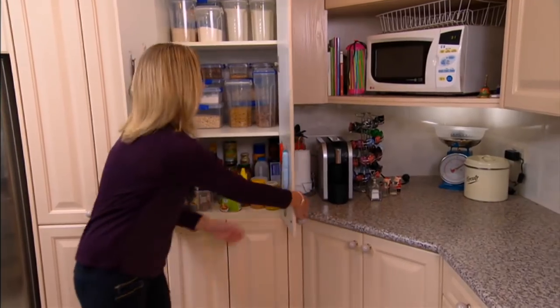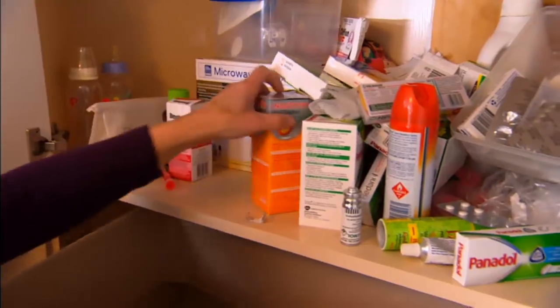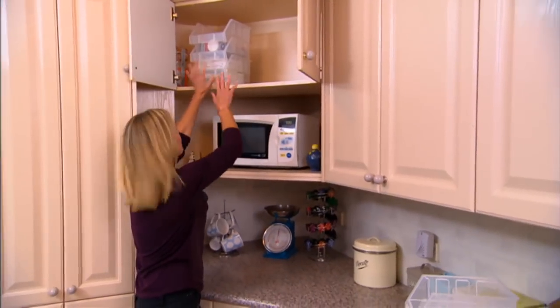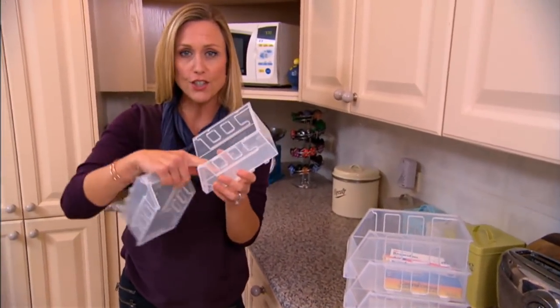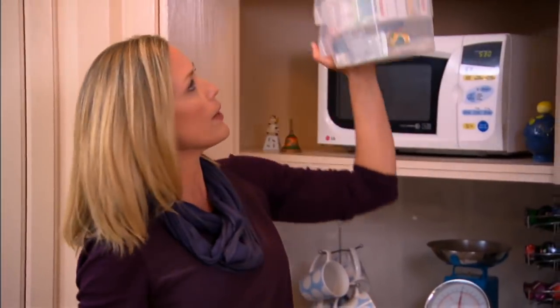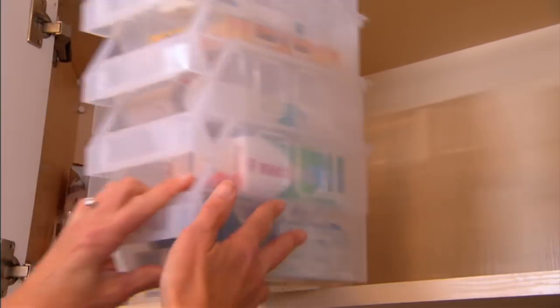That one's taken care of, so let's tackle the one everyone forgets — the one above the microwave. My secret weapon for the medicine cupboard are these little stack-and-store tubs — you actually find them at the hardware store. They're nice and shallow, perfect for tablets, medicines, and band-aids. Once your medicines are inside, you just keep stacking them to use the full height of the cupboard. Instead of reaching around lots of containers, you can pull the whole thing out with one hand, slide them apart, find what you want, and slide them back.